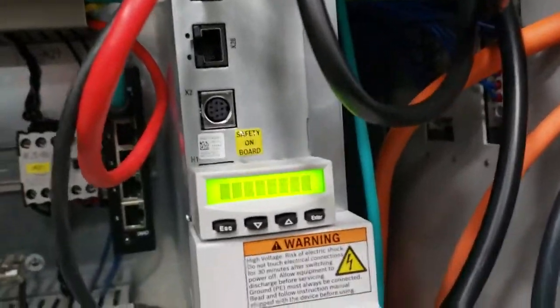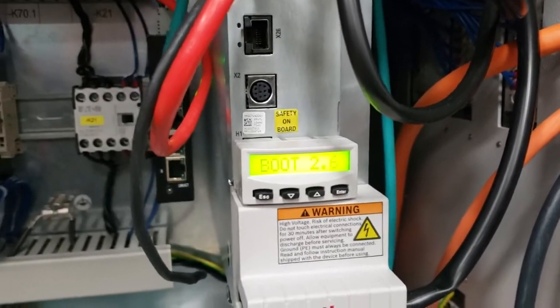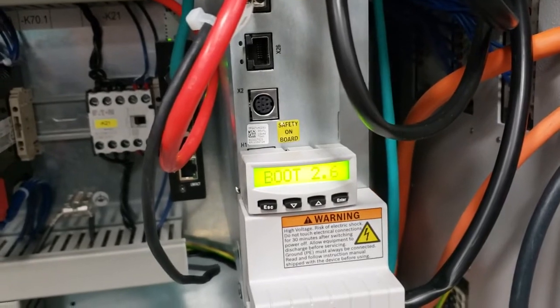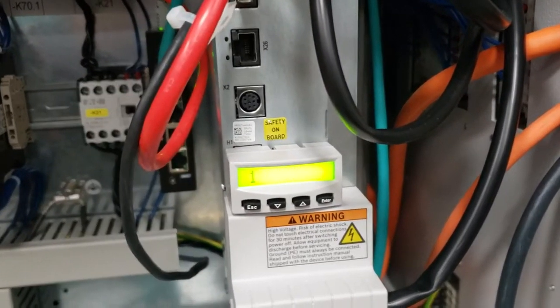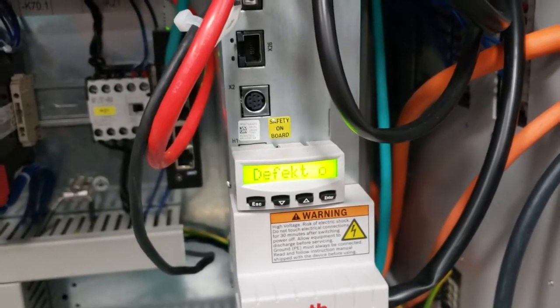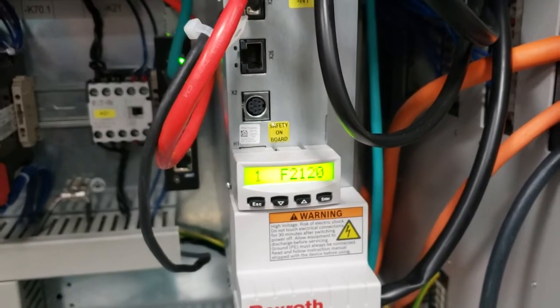Now that we've removed the card, we're going to power the machine back up. As it powers up, we're going to watch this display right here. As it boots, we're going to wait until it says 'MMC defect' — you'll recognize that there's no memory card in there. Once that reads 'MMC defect' on the display screen, we'll power the bar feeder off again.